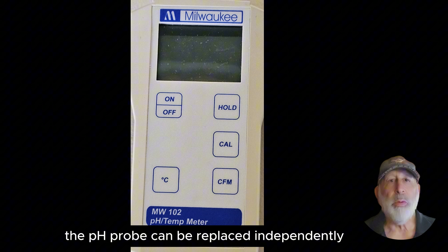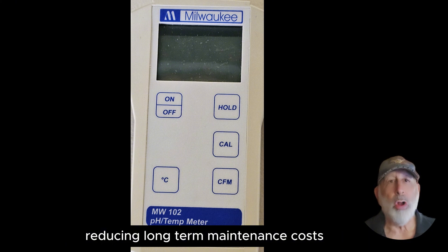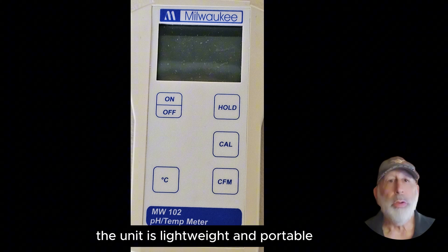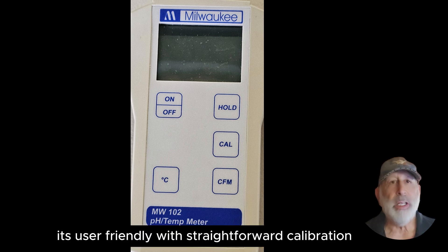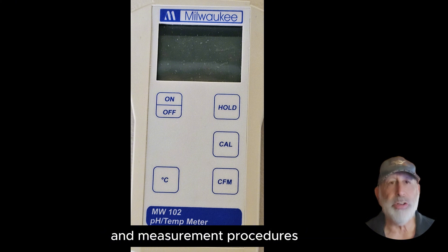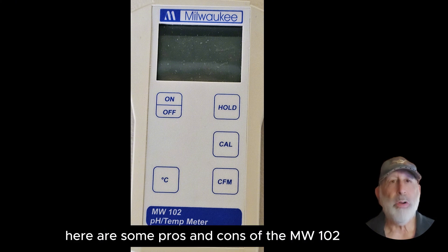The pH probe can be replaced independently, reducing long-term maintenance costs. The unit is lightweight and portable, designed for convenient use in various settings. It's user-friendly with straightforward calibration and measurement procedures. Here are some pros and cons of the MW-102.